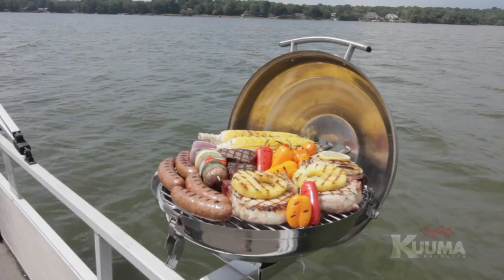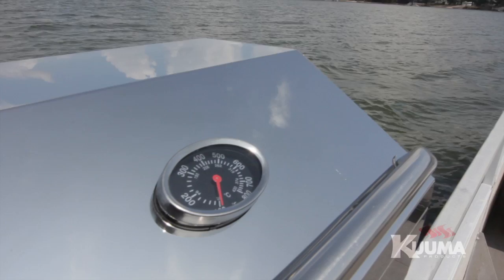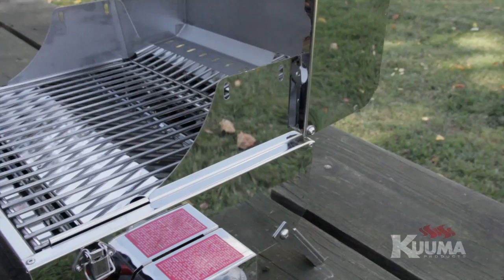The 216 Elite Gas Grill features 216 square inches of cooking surface and excellent airflow to protect against blowouts. Made from 300 series stainless steel, it includes a built-in thermometer, piezo igniter, removable warming rack, and our exclusive lifting clean liner for easy cleaning.